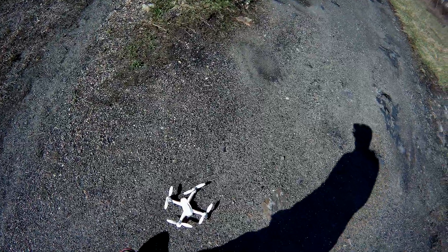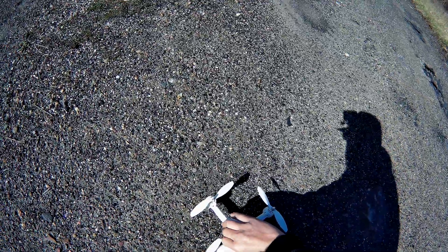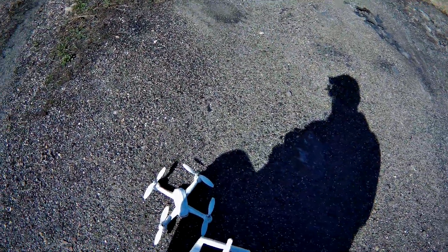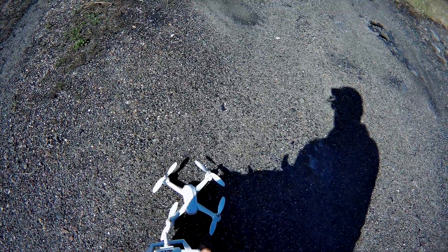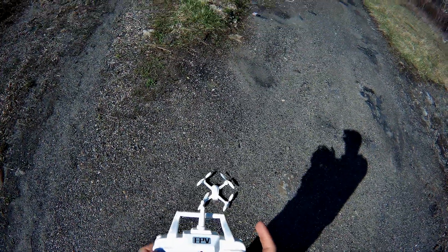This is brand new out of the box. I charged up the battery and tested it before I decided to charge — it was sitting at a nice level. These do come with legs, two batteries, and cameras on them. We're going to go ahead and turn this on. Throttle up and down once — we are there.